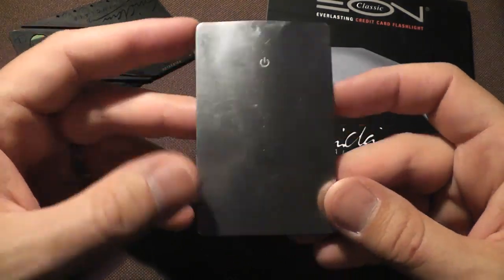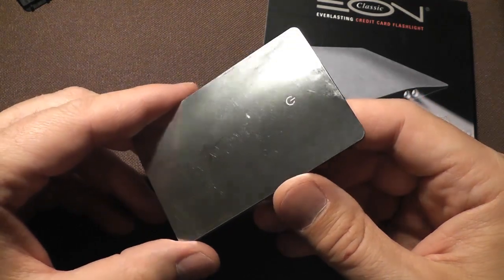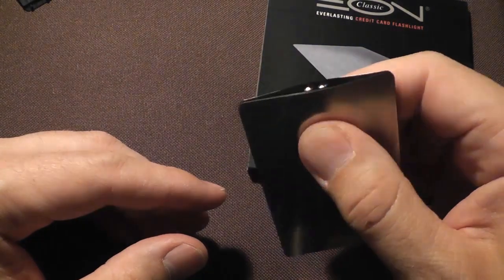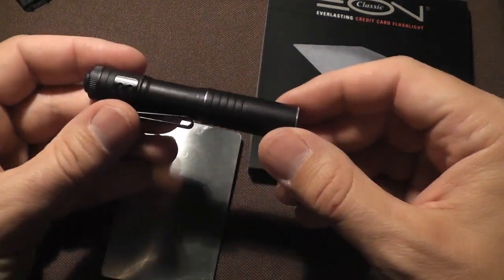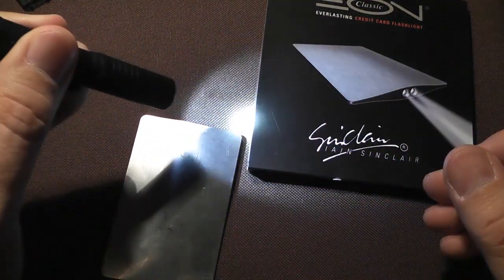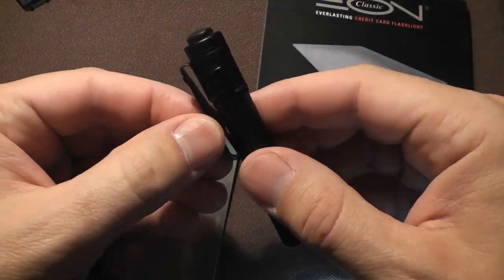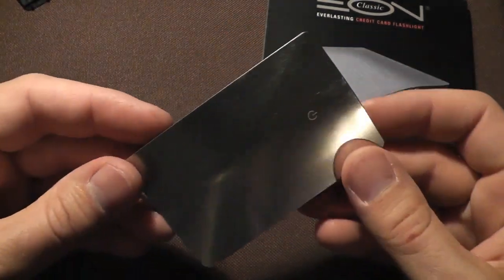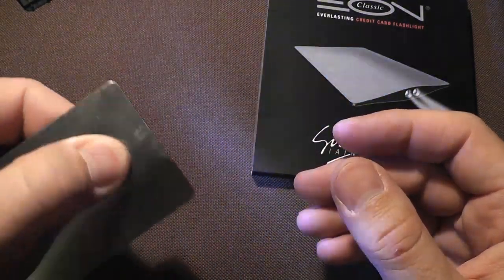I think we've covered everything I like about it. What don't I like? I don't like that there's only a momentary on — you can't switch it on and have it stay on. I like the momentary feature of the Streamlight MicroStream, but I also like that I can click it on, and I can mount it to my hat. This doesn't do anything like that — no mounting, no nothing. It's just hold it in your hand, pinch it, and illuminate temporarily.